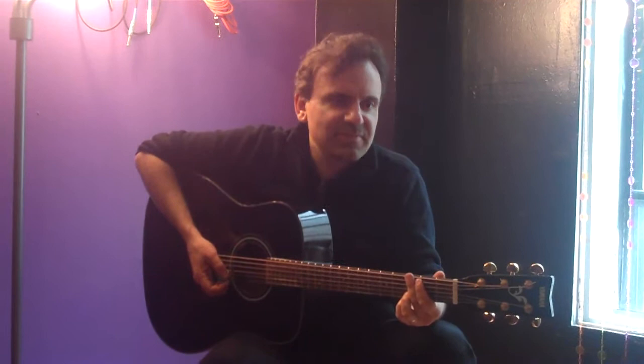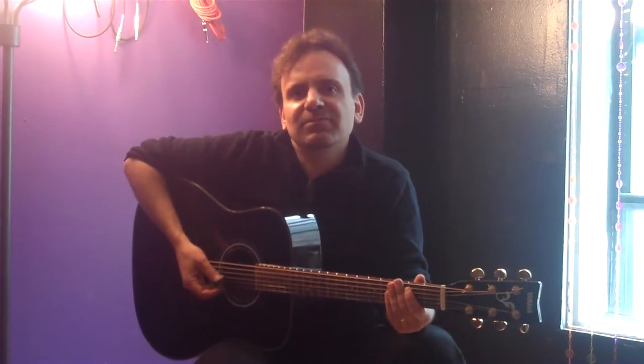Hey New York City, it is time for Mass Appeal, our big guitar event that we hold at the New York City Guitar School once a year. I'm Vinnie DeMassi and I'm here on the 8th floor to help you prepare for it.